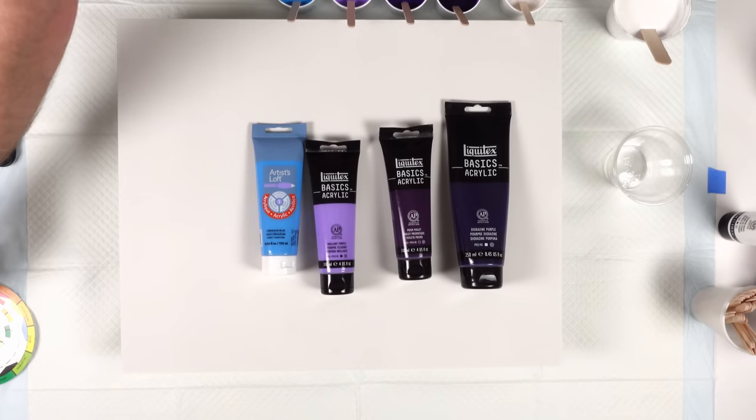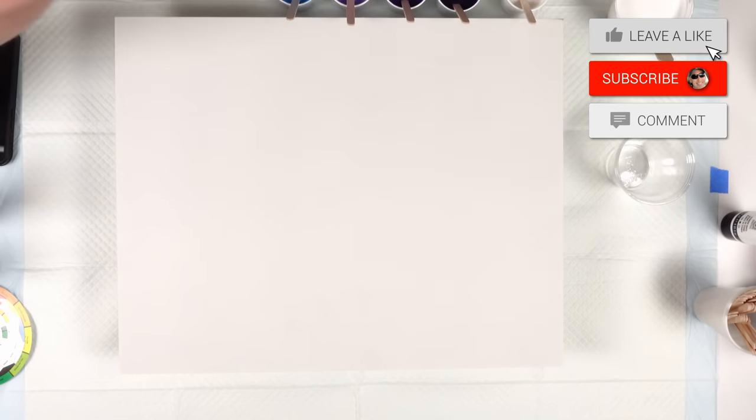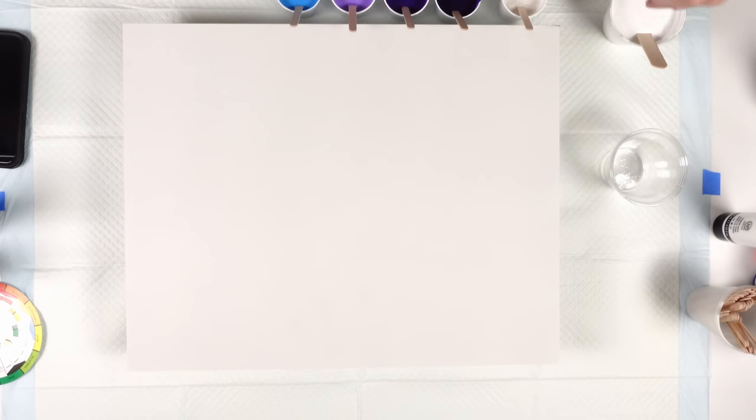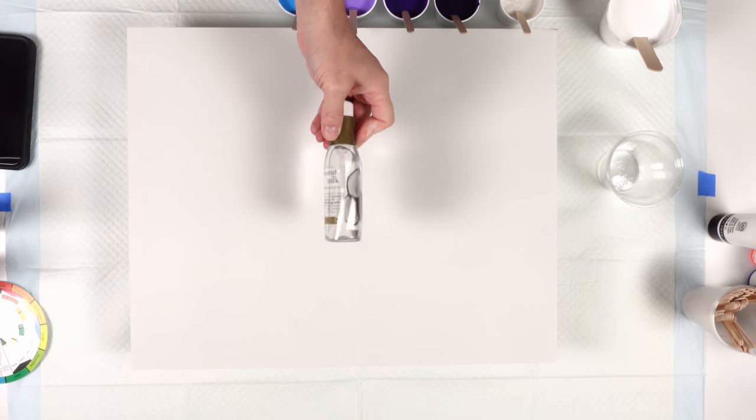All the colors are mixed two parts paint, one part pouring medium. The pouring medium I used was the Artislav pouring medium right here. All the colors here, besides this white base in the corner, have two drops of coconut milk hair serum in them.